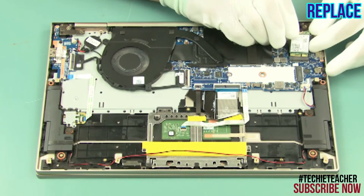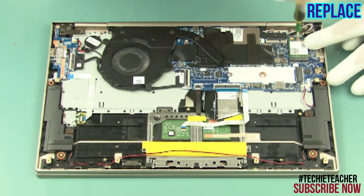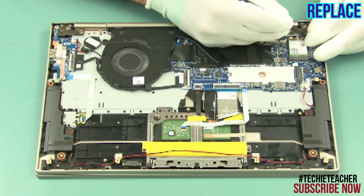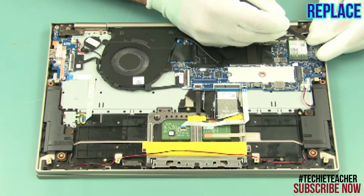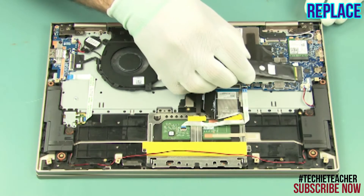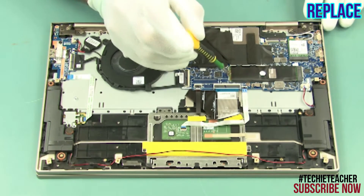Slide the wireless card into its slot. Connect the wireless antenna cables. Install the SSD and install one screw.